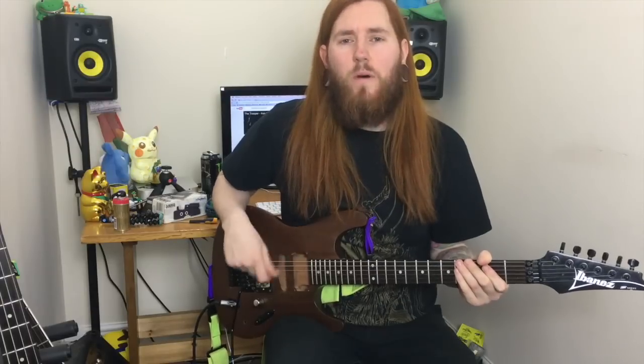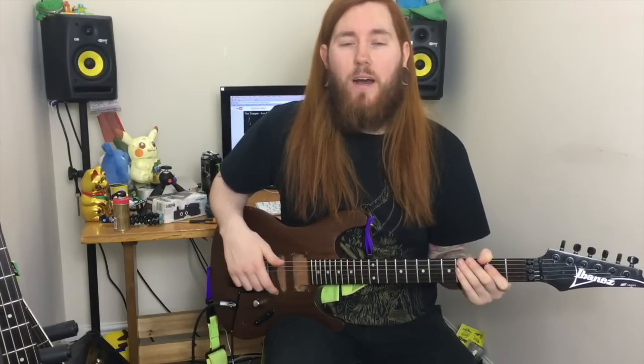This next riff is one of my favorite riffs of all time. It's Cowboys from Hell by Pantera.